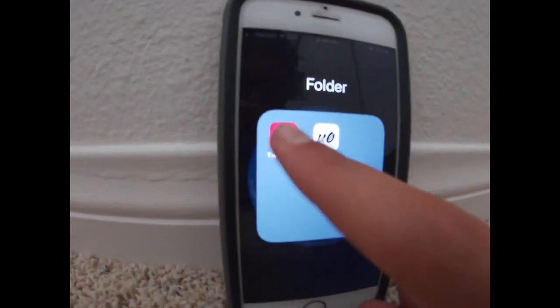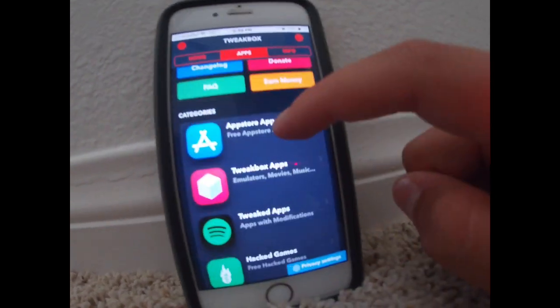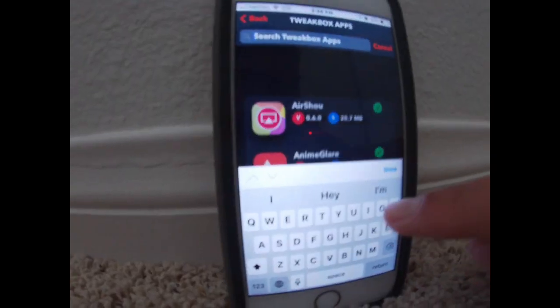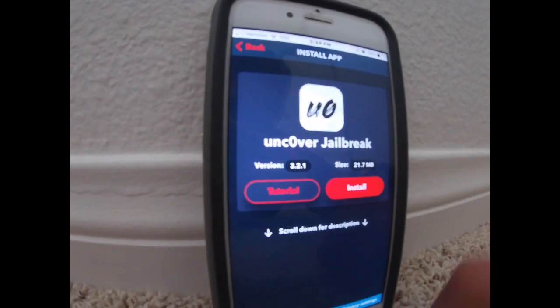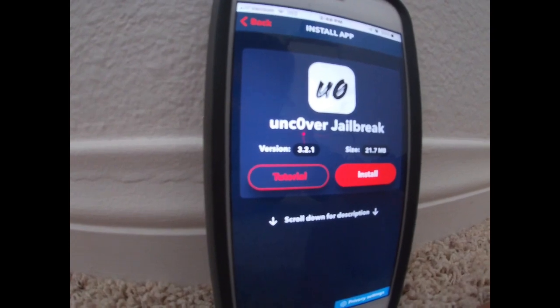Now go inside Tweakbox. You can swipe to apps and then go down to Tweakbox Apps. This is where you want to search up Uncovered — type U-N and it automatically comes up. Download it, tap on it, and hit install. I already have it installed so I'm not going to install it again.